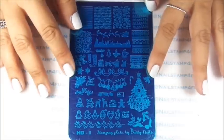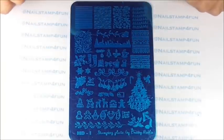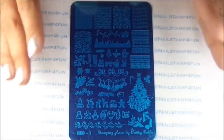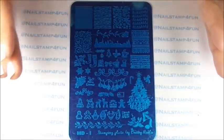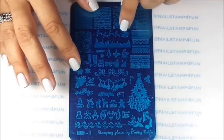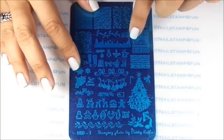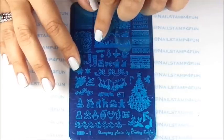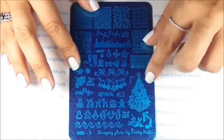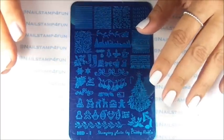First, I'm going to show you her newest Christmas stamping plate. This is HDI. And as you can see, it's all mostly Christmas images — it's so beautiful. I really love this design right here of Santa with his reindeers. Isn't that beautiful? And the outline of the village. And I really love this Christmas tree right here. I know what you guys may be thinking: that's so large, how are you going to get that to fit on your nails?